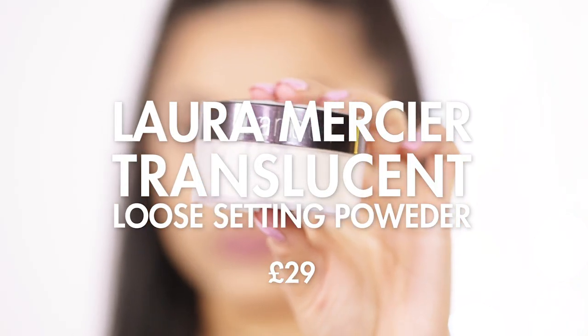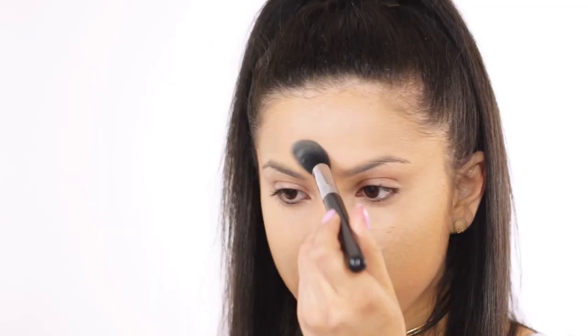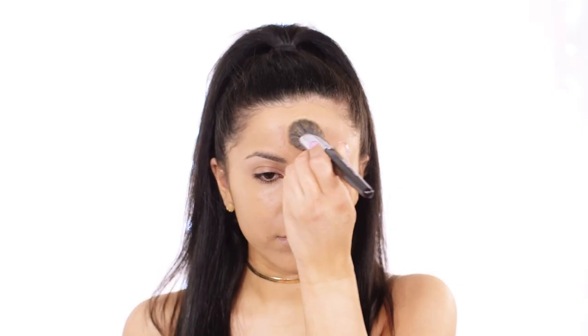To make sure everything stays in place I'm going to be setting my foundation and concealer using the Laura Mercier Translucent Loose Setting Powder, dusting it in all the areas where I applied the concealer and also with a big powder brush where I applied the foundation.